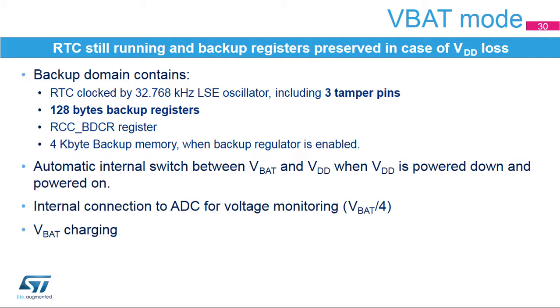The backup domain allows us to keep the RTC functional and preserve backup registers when VDD supply is down, thanks to a backup battery connected to the VBAT pin. The backup domain contains the RTC clocked by the low-speed external oscillator at 32.768 kHz. Three tamper pins are functional in VBAT mode and will erase the 128-byte backup registers in case of intrusion detection. The backup domain also contains the RTC configuration register. If VDD drops below a certain threshold, the backup domain power supply automatically switches to VBAT, and switches back to VDD when VDD returns to normal. The VBAT voltage is internally connected to an ADC input channel to monitor the battery backup level, and the battery can be charged from the VDD supply.